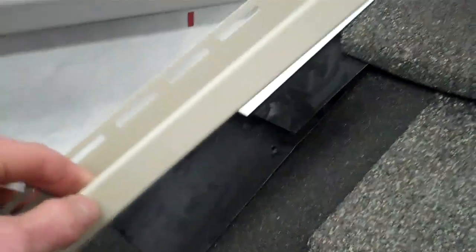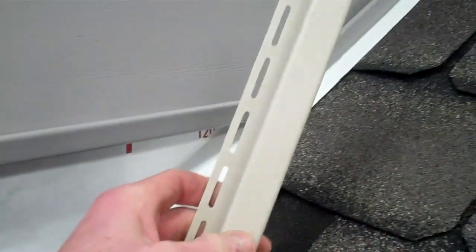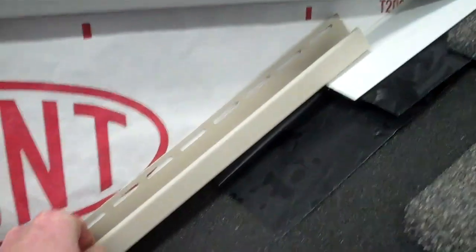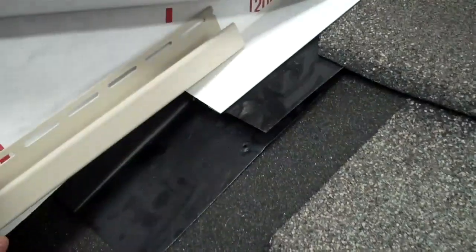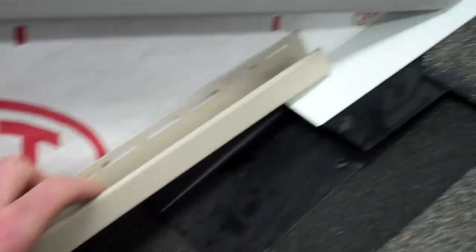This is called our J-channel — as you can see, it's right here. This is a piece that I took out from our warehouse. As you can see, when it's nailed after the roof is installed, it's nailed into the step flashing right here. So you can see how it would be a little challenging to install the roofing and the underlayments and everything behind the siding without having to remove any of the J-channels.